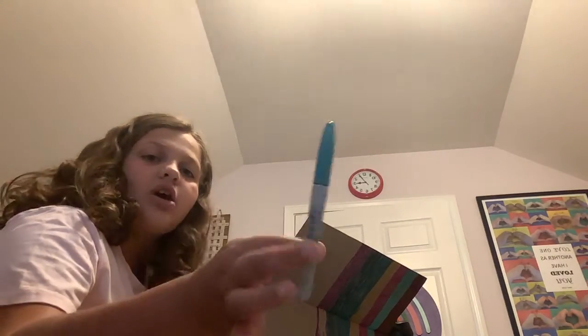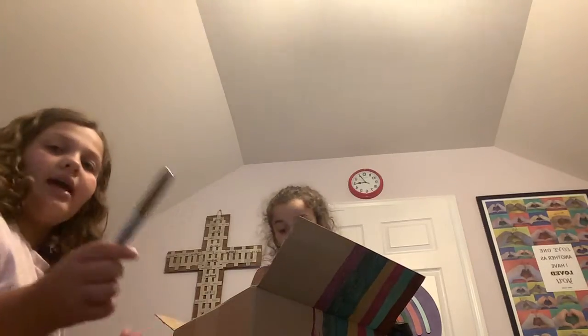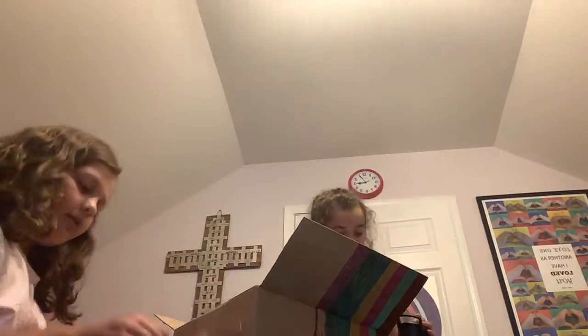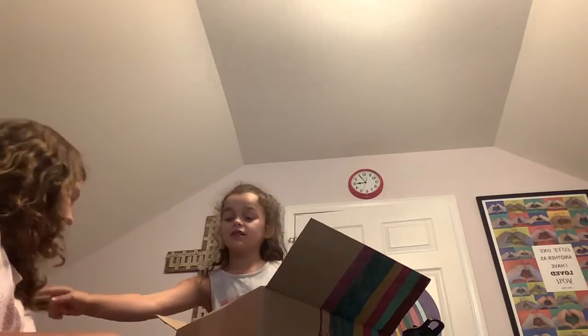And then I also have this teal. In here it's dark, but on the camera it's actually like blue. And then I have this little fun one — in real life it's very shimmery, but it doesn't really show it. And we have this hot pink, very hot pink, but in the camera it shows like Barbie pink. Those are my colors.